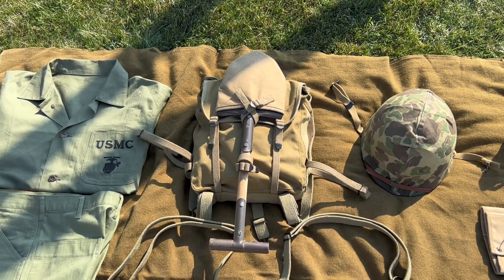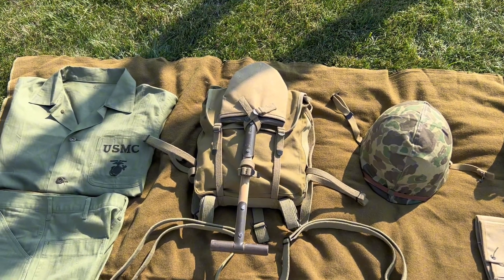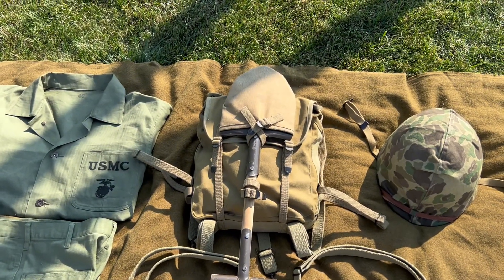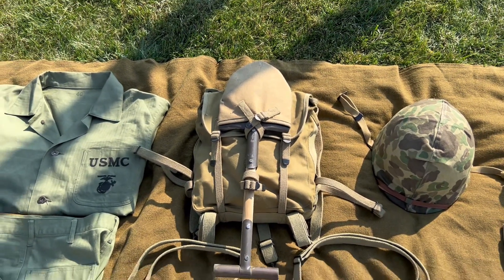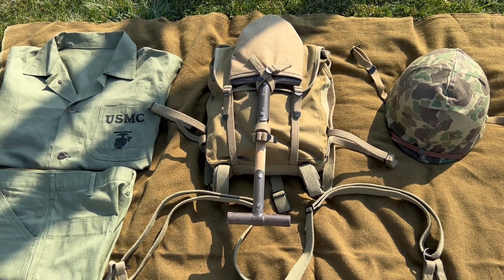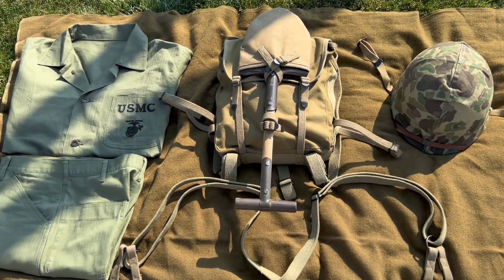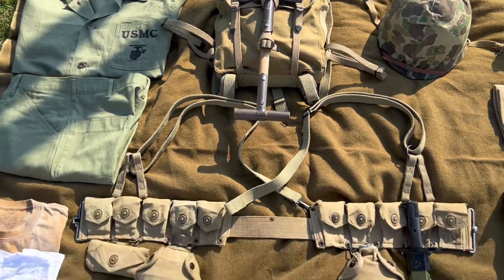Next is the 782 pack — it is an AT the Front reproduction, link in the description. It has the intrenching shovel on it with an AT the Front shovel cover. This was just a cheap reproduction shovel that snapped, so I put a new handle on it, which is why it's a different color, but it works.